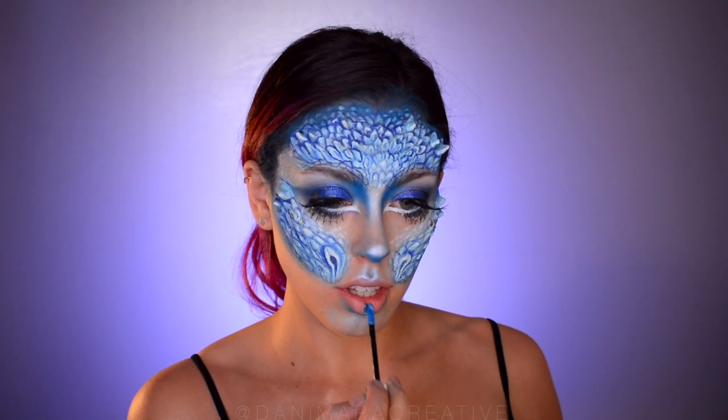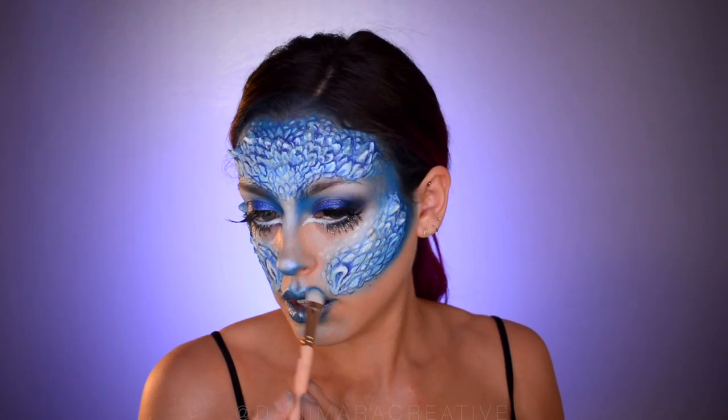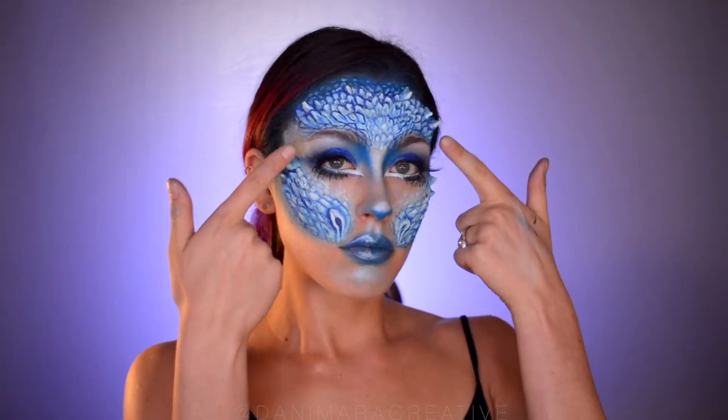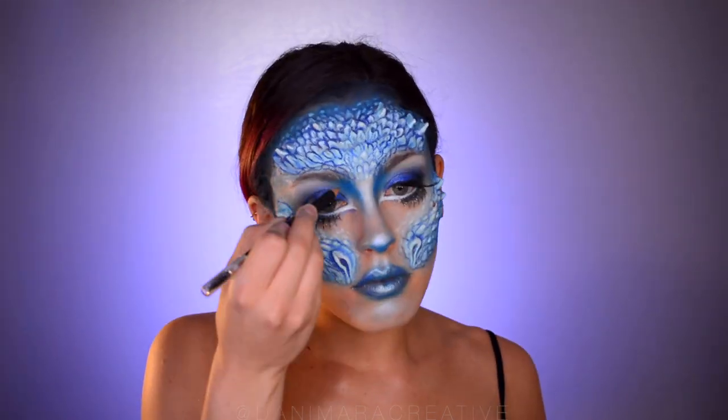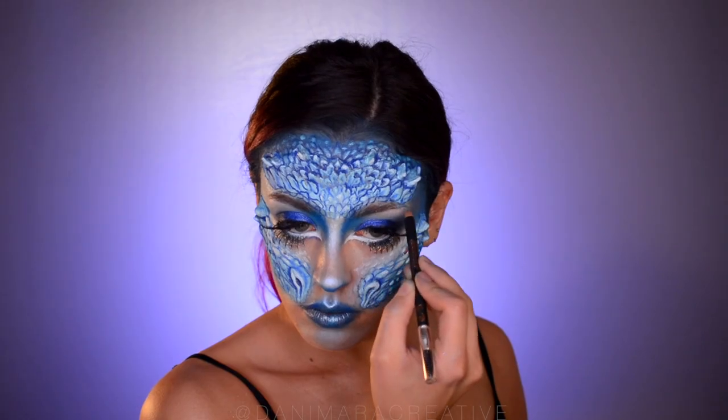I decided to use a blue lipstick and I'm just blending that into my lips. You could really use any lip color that you think would go with this — I think a white or nude would also look nice. I'm not doing anything special for brows so just go ahead and do your regular brow routine. I'm just filling mine in with a pencil.